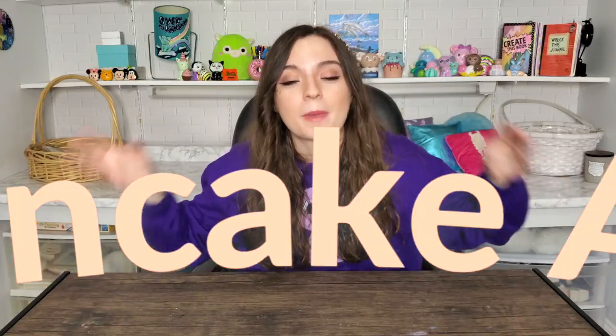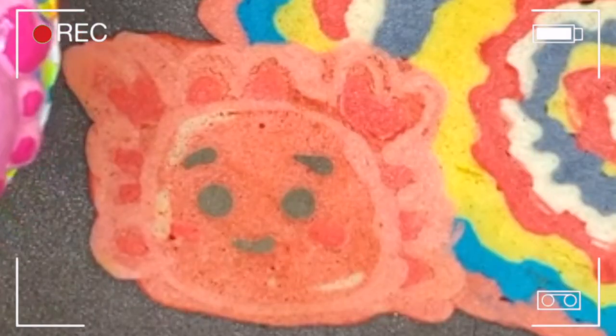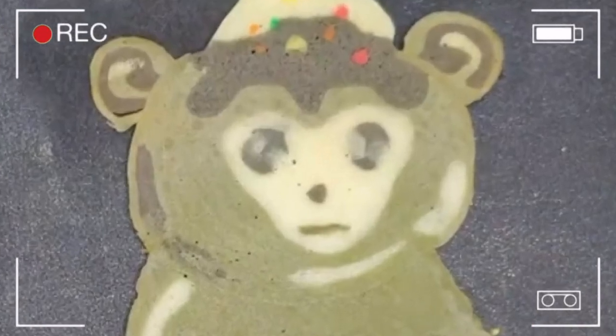Hey guys, I don't know why I'm doing this again, but I'm doing pancake art part two because it went so well the first time. I think it was like moderately successful, maybe. I feel like I learned a lot from the first experience — we'll call it an experience. I have a lot of lessons learned from that pancake art challenge that I did six months ago.